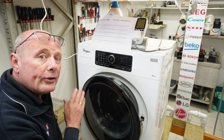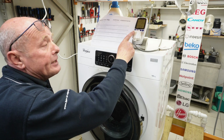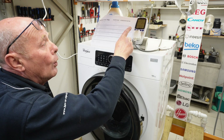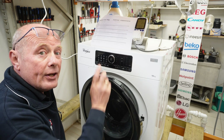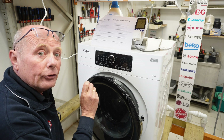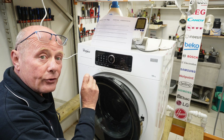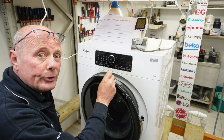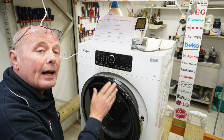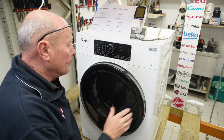I also have a portable test meter here which records what is going on with regards to the wattage being pulled on the machine. This really helps you understand things like whether the heater is working correctly, because the display only shows the actual temperature that the NTC sensor is reading — it will not show you that the heating element is coming on. This is why I use these portable test meters; they're very cheap to buy and I'll put a link in the description below.